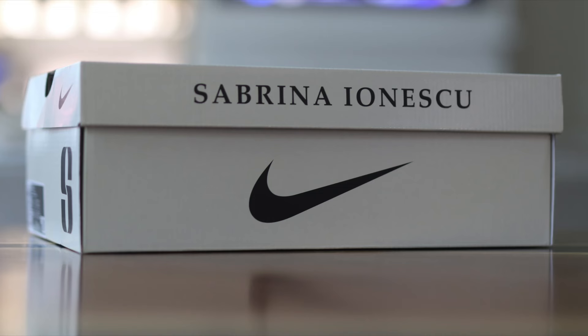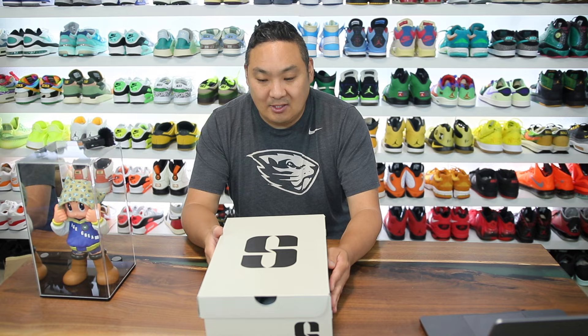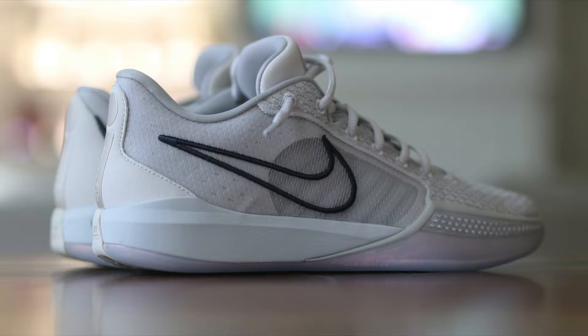In this video I have a look at the new Sabrina Ones. This is a Nike signature model from the female athlete in the WNBA. She played in Oregon and now she has her own signature line, which a lot of people have been really excited to see on feet and in hand, because it very much reminds us of the Kobe lineage.